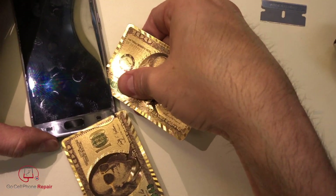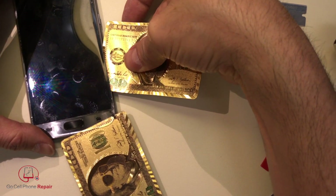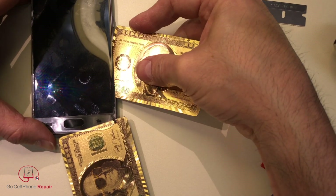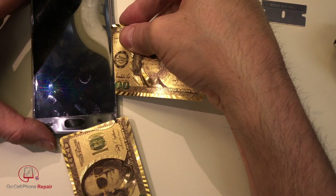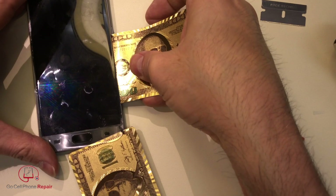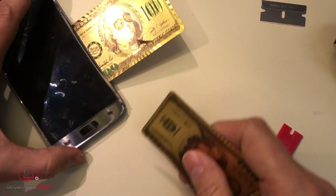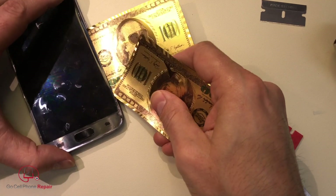I'm underneath the display. But if I put too much pressure it's going to crack like an eggshell. In fact, an eggshell is more durable than this screen — the AMOLED underneath. So that's what I'm concerned with right now: staying underneath here without putting too much pressure.